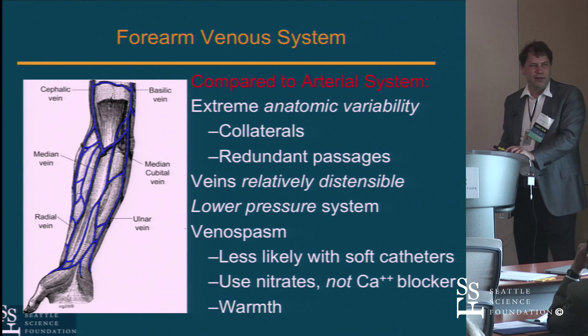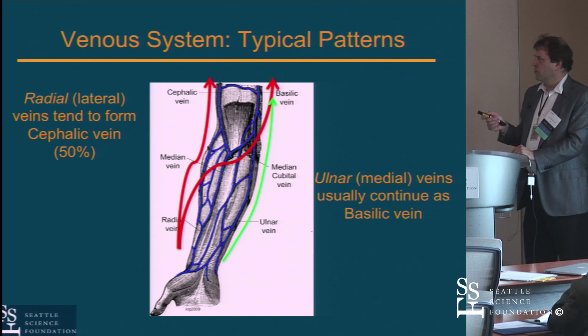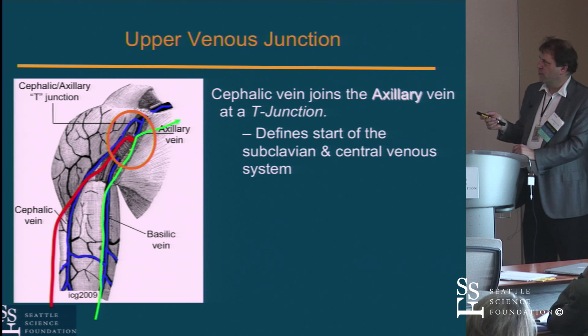Here are the typical patterns: if you're out at the wrist on the medial side of the arm, you're more likely to go up the basilic vein. You can sometimes get there from the radial side too. If you have the preference, be on the medial side of the arm. The upper venous anatomy is critical — specifically the T-junction where the cephalic vein enters and becomes the axillary vein. This is a 90-degree angle more often than not.